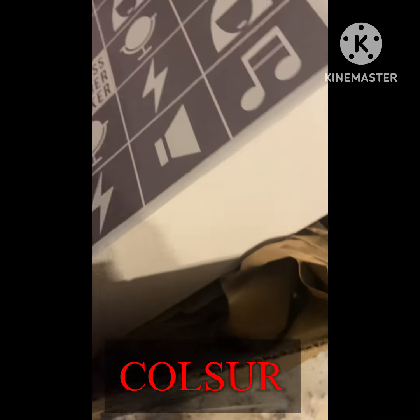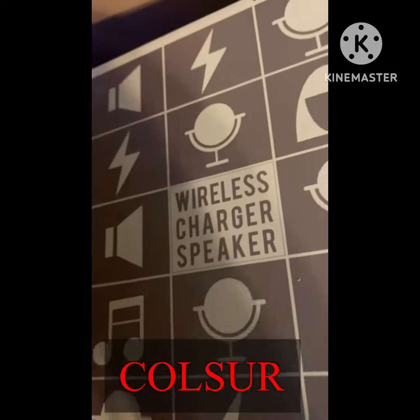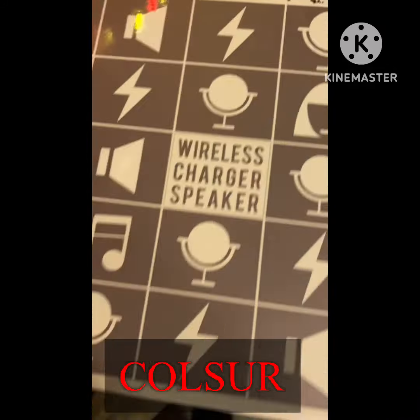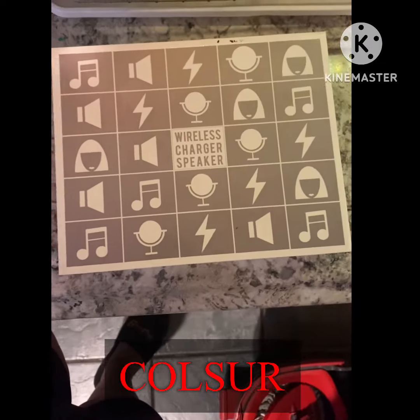Hey everyone, I just want to show you the product that I got sent to me. It is a wireless charger speaker, and I just saw the box. It was phenomenal — the box was beautiful. It's so shiny, so beautiful. The packaging was so beautiful.